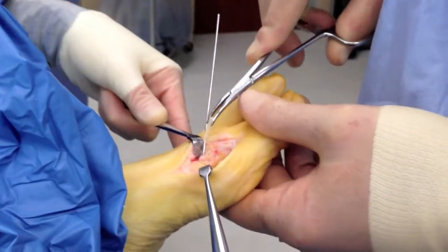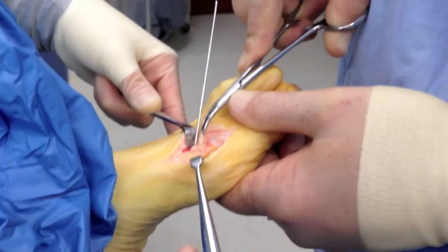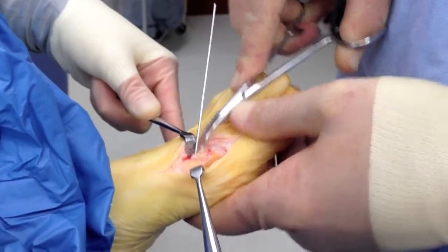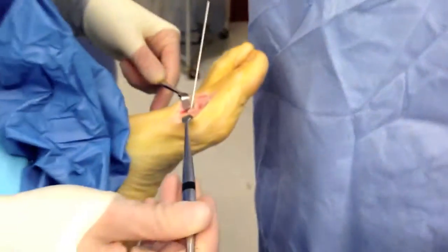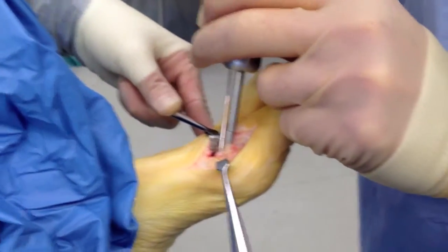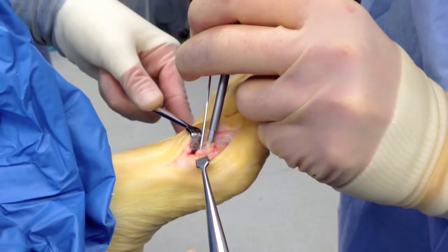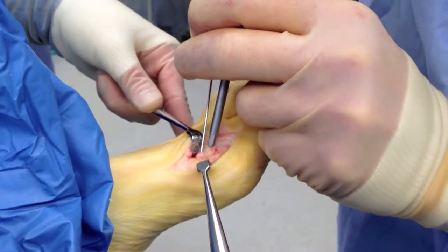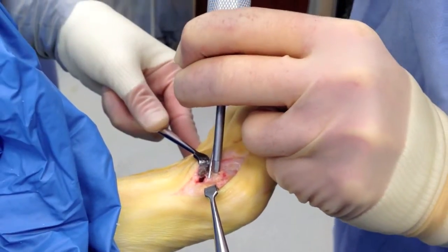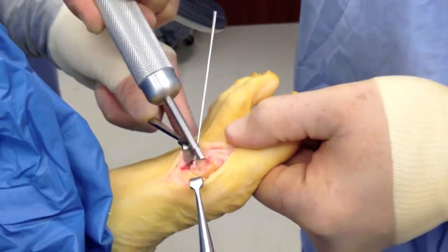Now with the other pin — remember, it's not parallel, it's angled a little bit inwards. We'll slip it down to that area where the fin is until it stops, and then tamp it in the rest of the way. And there you go — it goes in nice and flush.